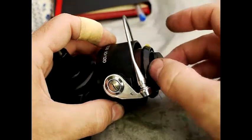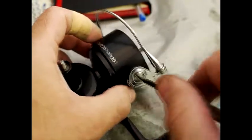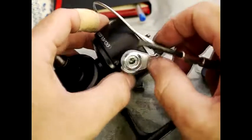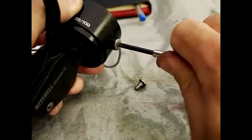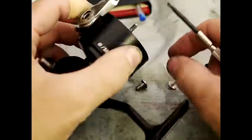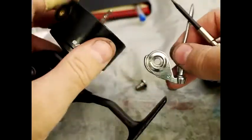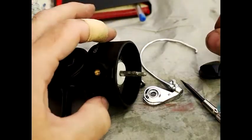Take your drag adjuster off, take your spool off, and then the bail arm screw just comes away. There's a spring behind there which you can just see going click, and you take this off which releases the other side of the bail arm — it's just a self-tapping screw. Your bail arm is now loose, and that's your bail arm disassembled.